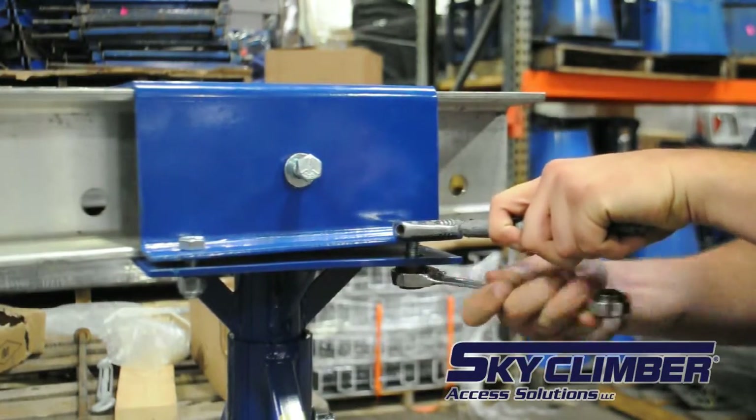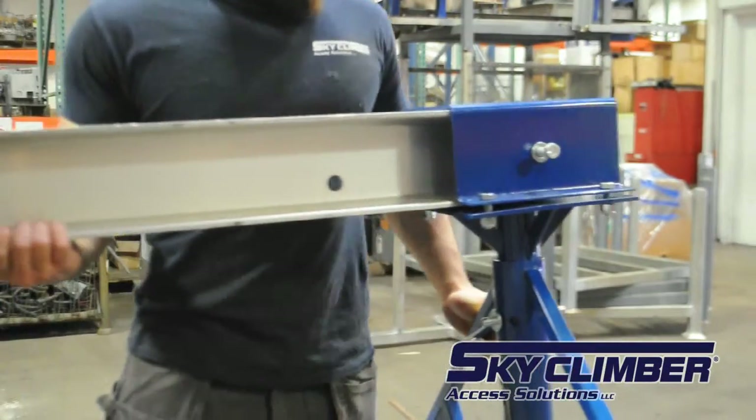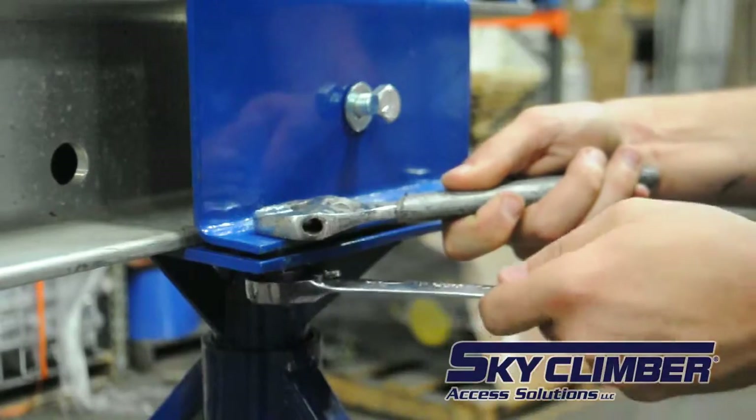Loosen the bolts connecting the half bracket to the mast and insert the assembled I-beam. Then repeat the process for the other side. Proceed to tighten the bolts and secure the beam in place.